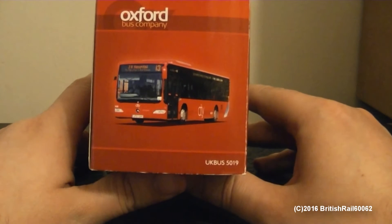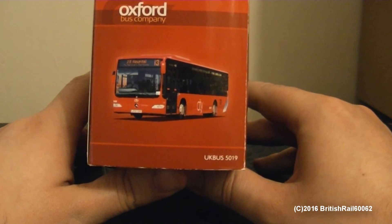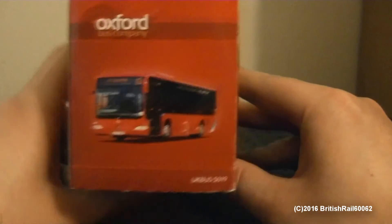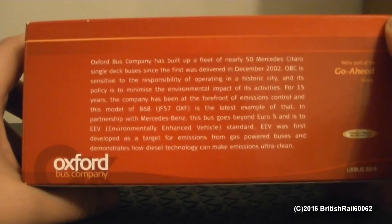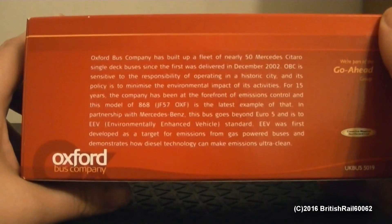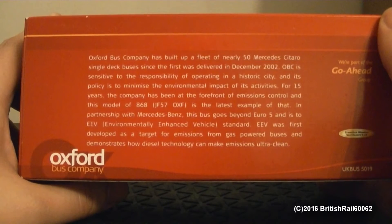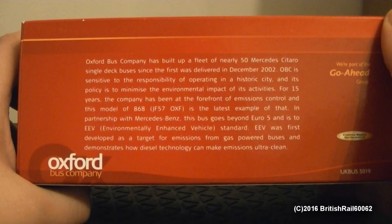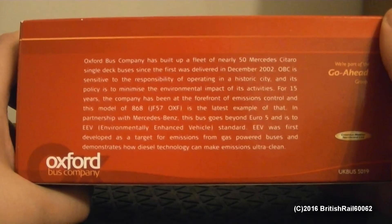Excuse the creaking of the wood as I was turning the box around. Reference number is UKBUS5019. And if we turn this around, here's your details on the back. This is based on a 2007 version of the Mercedes-Benz Itaro, and I believe this is a Euro 5 version of the actual bus. But if you want to pause this to read all that, you're most welcome to do so.